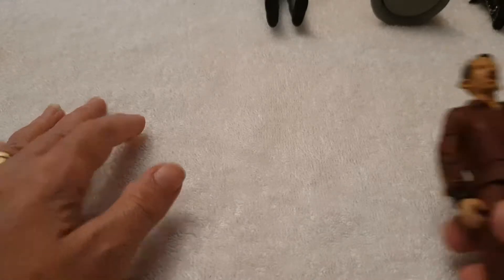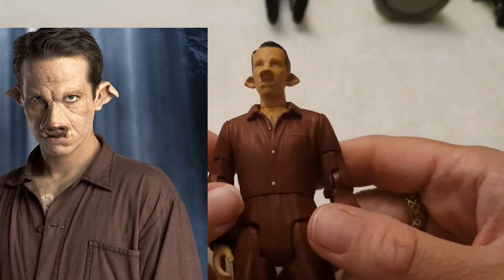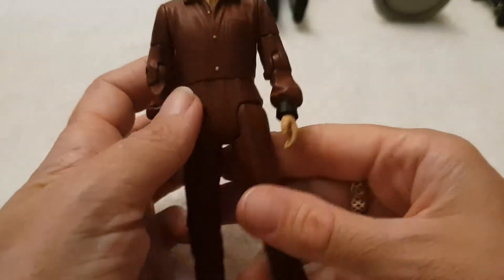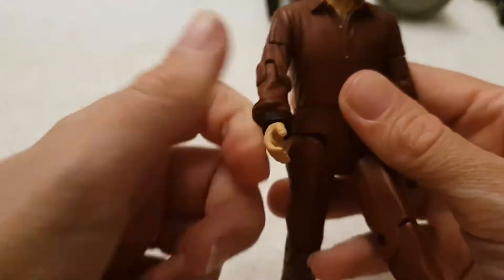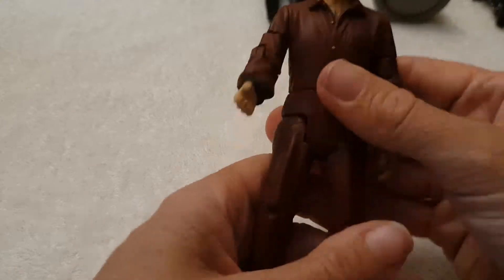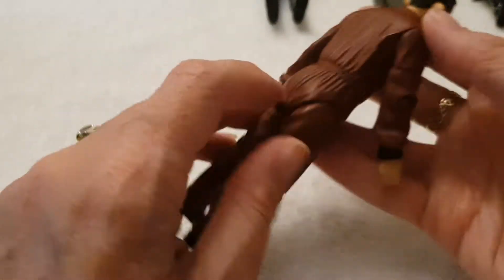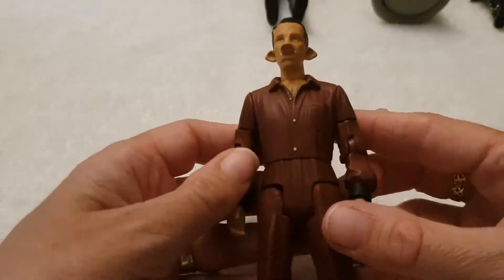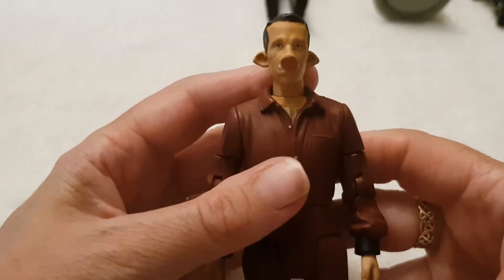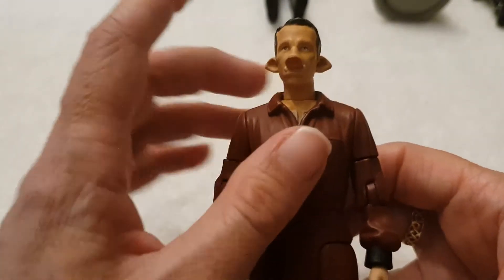The next two I'm going to show you come from the same episodes — Daleks in Manhattan. The first one is Laszlo, the poor guy who gets experimented on and gets turned into a pig human, or a human pig, whichever you want to call it. This is a lovely, very detailed figurine in the same costume he wore in the show, and the face actually looks really, really good. He's got shoulder and elbow articulation, his hands move, and his legs move in both the hips and the knees. He's actually got very similar articulation and size to Captain Jack Harkness — I kind of wonder if they're the same mould.